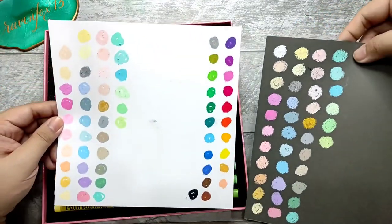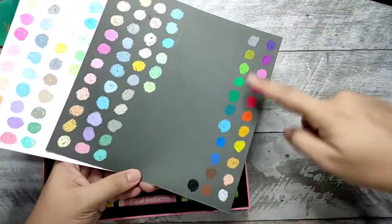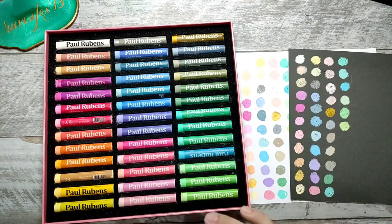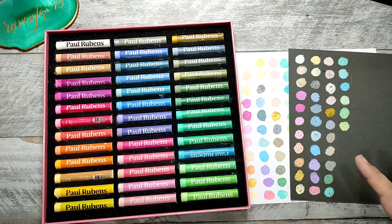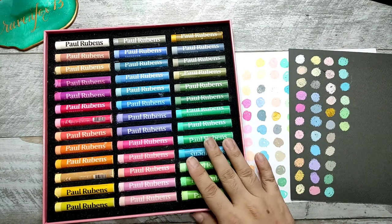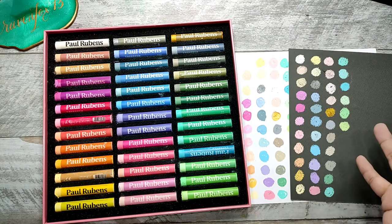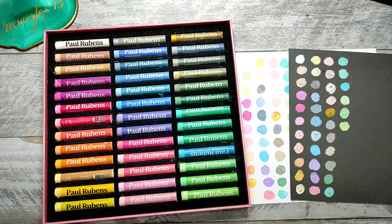They actually look very complementary to the other brands that I have. That would be the Paul Rubens Macaron Set — muted pastel color sets of oil pastels. These are soft oil pastels. You'll probably be reminded of a butter stick-like consistency, similar to lip balm, whenever you're using it. Very soft, very smooth.